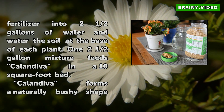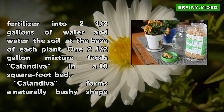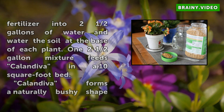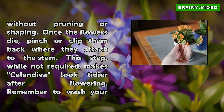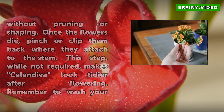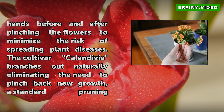Calendiva forms a naturally bushy shape without pruning or shaping. Once the flowers die, pinch or clip them back where they attach to the stem. This step, while not required, makes Calendiva look tidier after flowering. Remember to wash your hands before and after pinching the flowers to minimize the risk of spreading plant diseases. The cultivar Calendiva branches out naturally, eliminating the need to pinch back new growth — a standard pruning technique for other related cultivars.